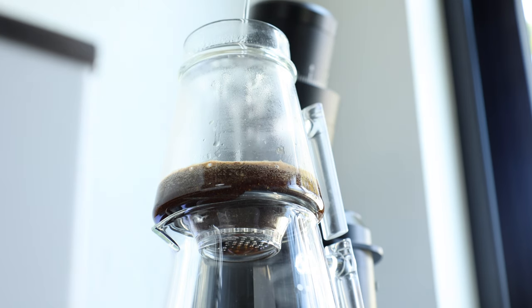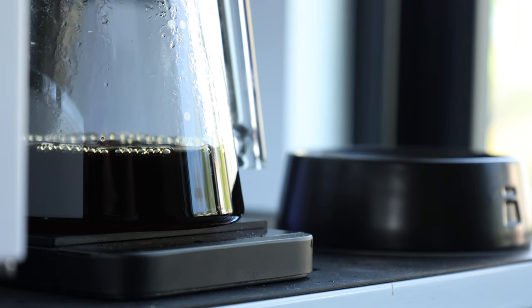So in this video, I'll be going over the Pureover from top to bottom, covering what I like, what I don't, and where I think this falls in the ever-expanding manual coffee brewer market.